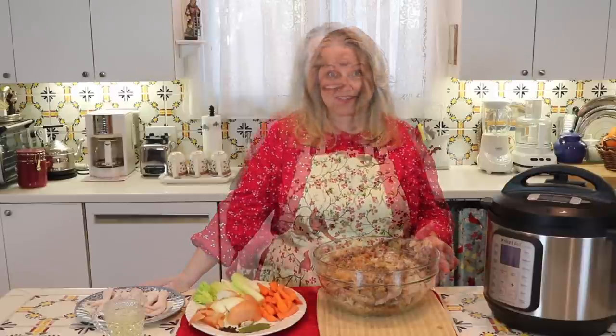If you made a turkey for Thanksgiving or Christmas dinner and now you've got the bones left over, along with some scraps and the skin, this is the perfect time to make turkey bone broth. Those of you who have been with me for a while know that I love to make bone broth in the slow cooker, but if you're in a rush, the Instant Pot is terrific. There are a few tips you need to be aware of so that it does gel.